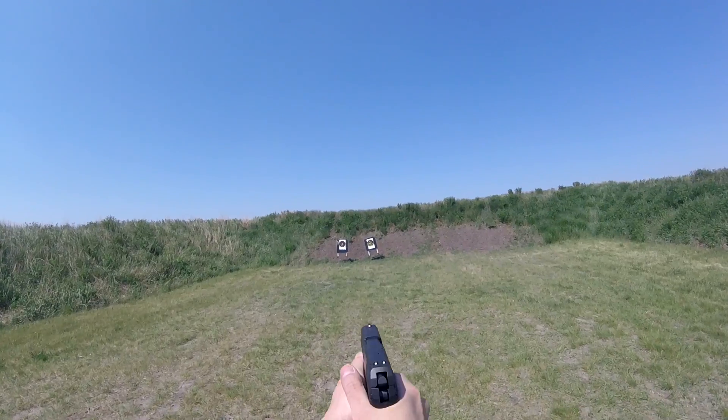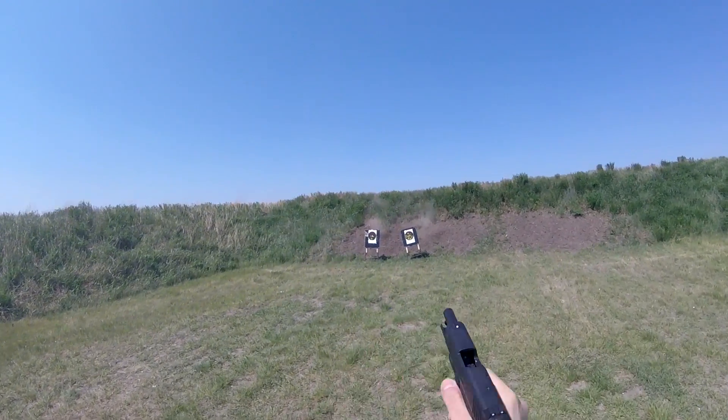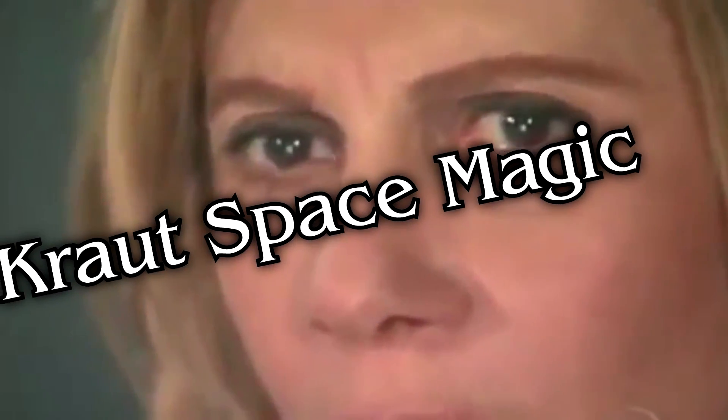Hey everyone, my name is Frontier Setter, and today we're going to be talking about Heckler & Koch's LEM Trigger, looking at all of its features, comparing it to other trigger types, why it's not your standard light double action trigger, and trying to figure out what kind of crowd space magic they use to create this thing. So as usual, put on your HeliCloud Armor, and let's get to it.